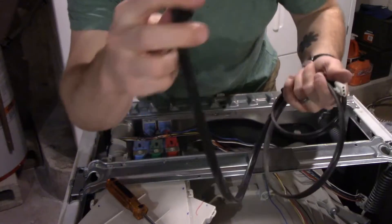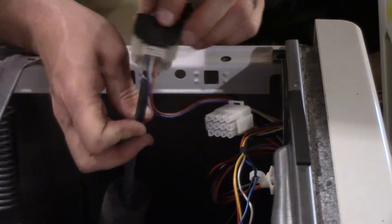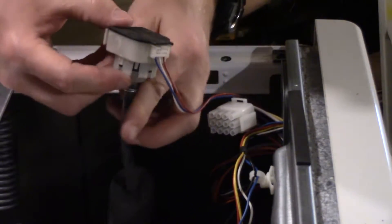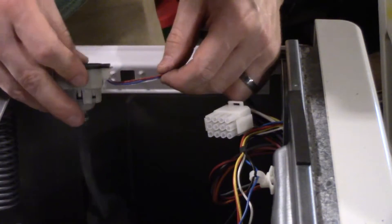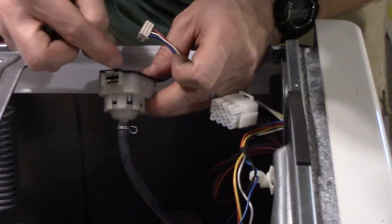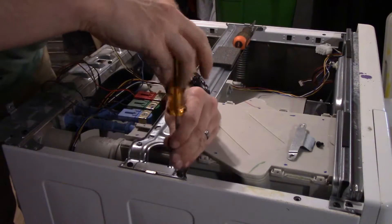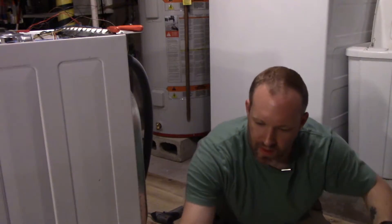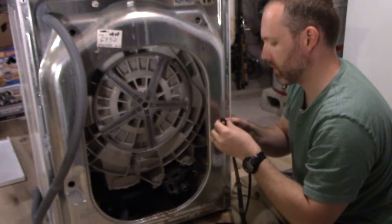Oh cool — this looks a lot like the sensor in that video I was talking about. This tube goes down into the drum and there's a diaphragm in here that actually senses the air pressure in this tube, and then it'll give a signal out on this red line. I can kind of see inside — there's a coil in there. I want to keep that one; it's in good shape, no cracks, nothing wrong with it.